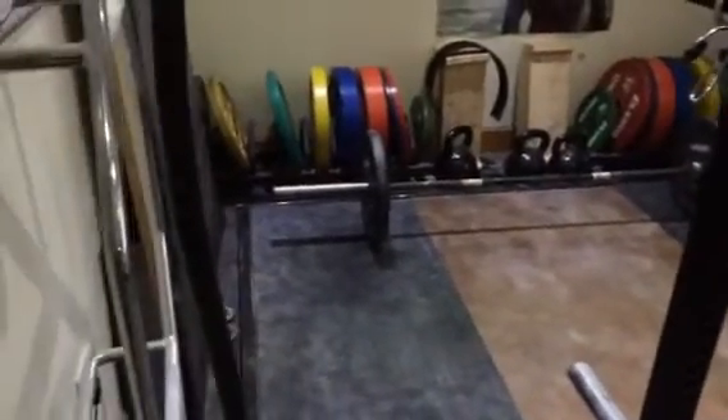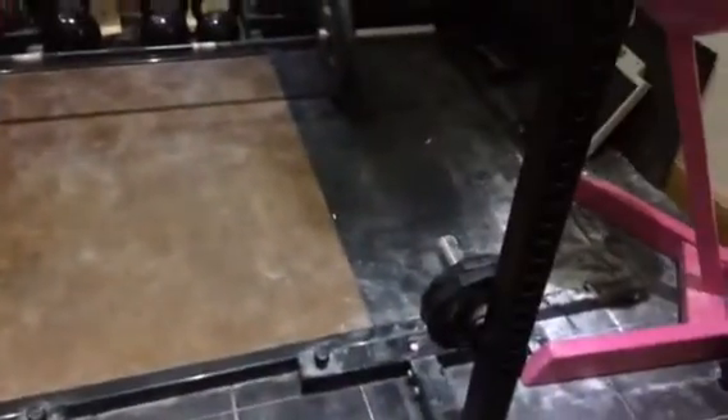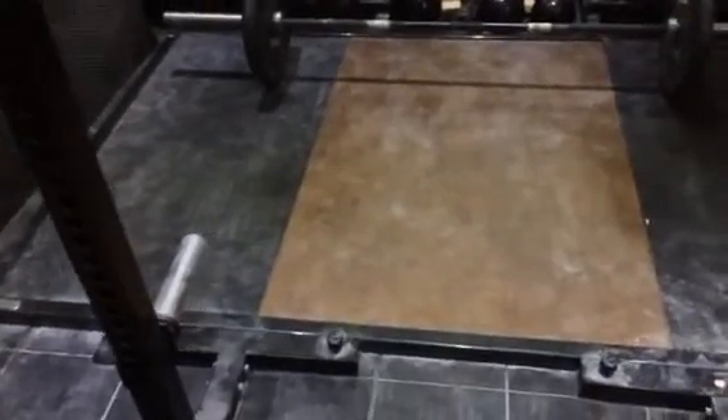Okay then, welcome to the toy box. We've got a Watson lifting platform there. Never done any Olympic lifting in my life, but it's nice for dead lifting.